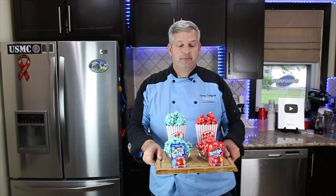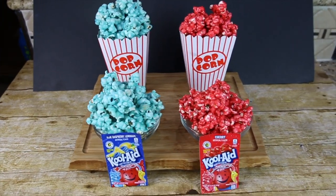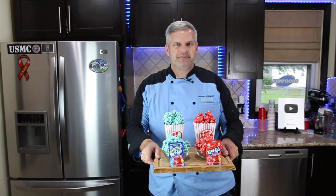Hey everyone, it's James from Fun Foods, and today I'm going to show you how to make this Kool-Aid popcorn. Keep watching and I'll show you step by step how to make this.